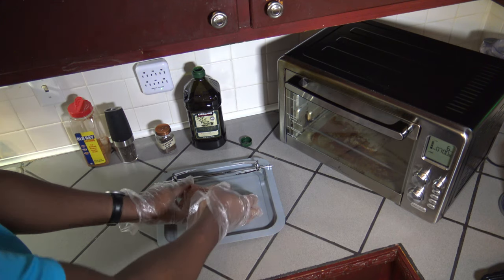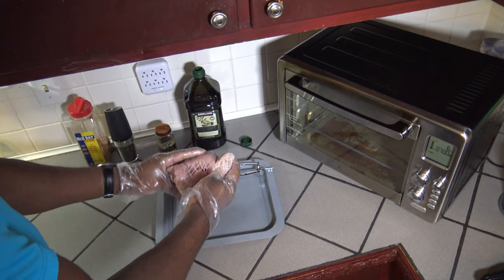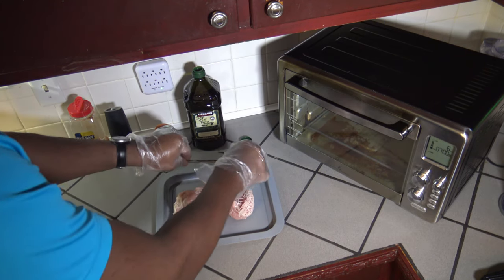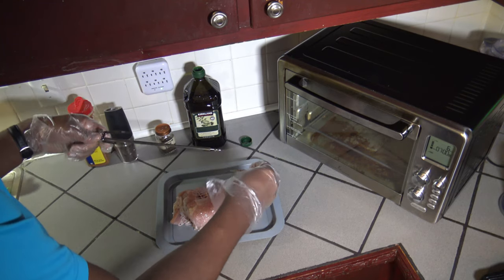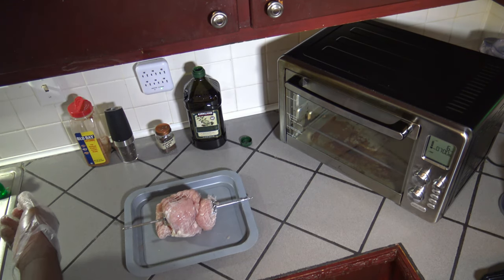I've got the turkey breast roast out. It comes in this heat-resistant bag that you can use to cook it in. I'm going to go ahead and get the turkey breast onto the rotisserie rod. Just going to get it all set up. I've got that meat locked in good and tight.